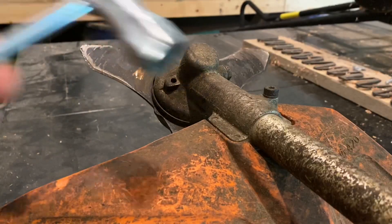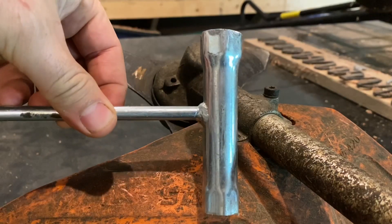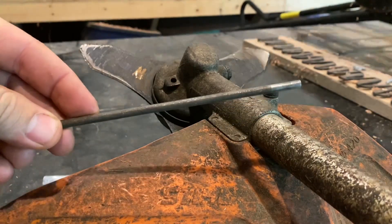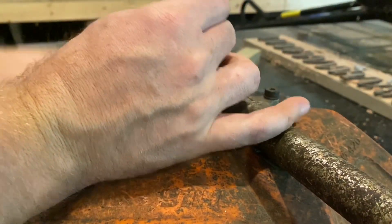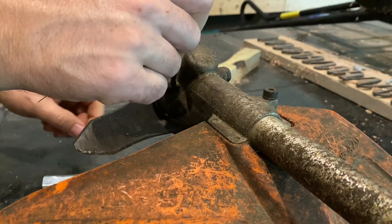You can use the tool that came with it — it's like a spark plug tool. I just use one of my chainsaw files. Take the file, get right in the hole here, and spin it till it locks in. Right there, it locks in.